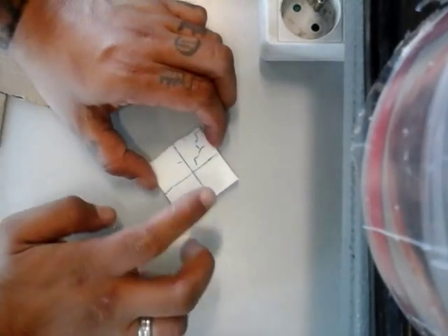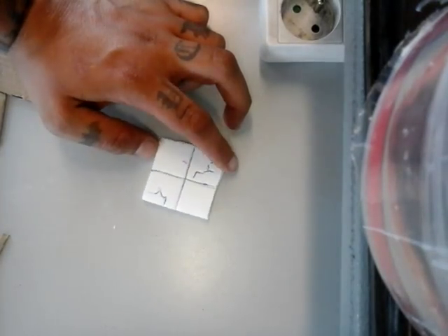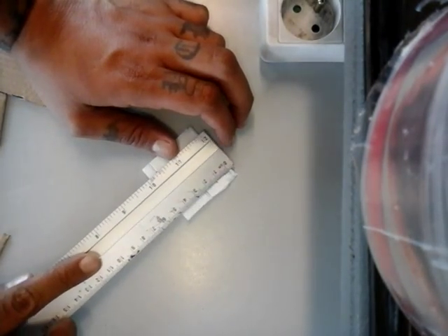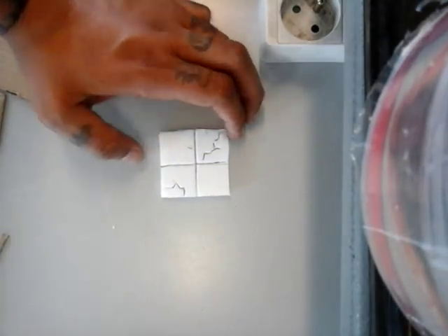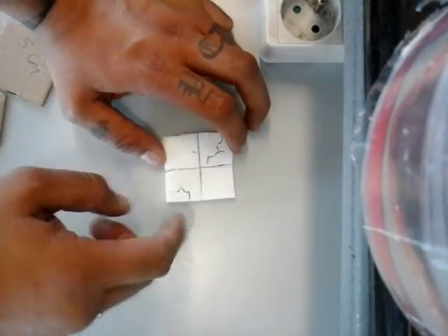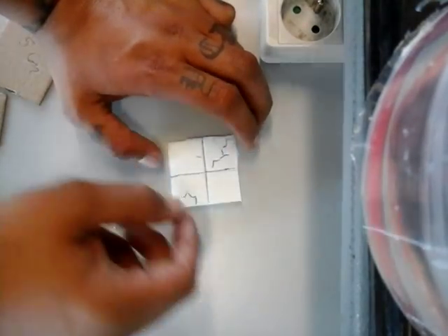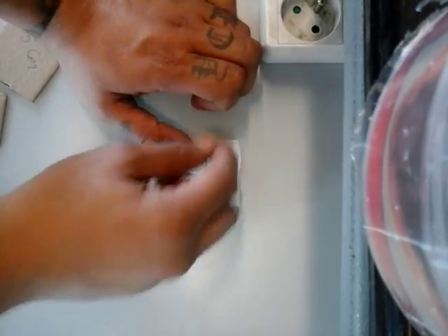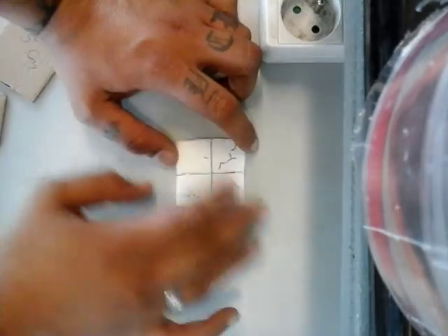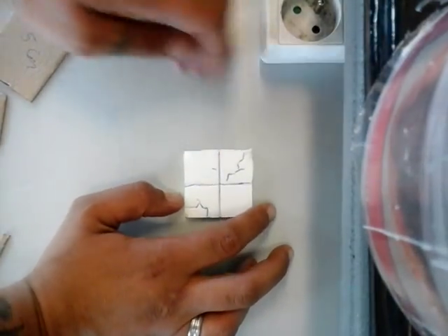Then I took a piece of foam board — I think it is five centimeters by five centimeters — and just cut it. Peel the paper off and score it at the halfway mark so you get four squares. I drew some cracks on it because this will be something we're placing on our board — this will be our base.